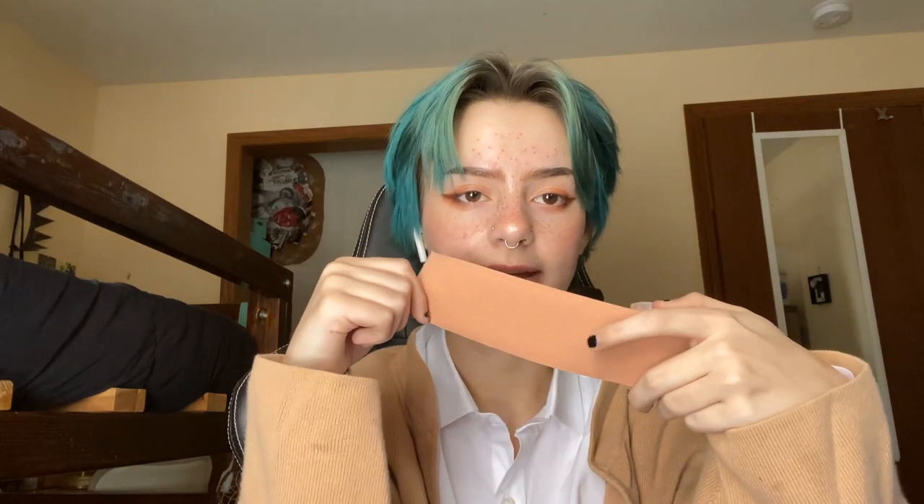It's an alternative to a binder. So, this is trans tape — normally what it looks like, or a good vague idea of what it looks like. It comes in three shades, comes in three sizes, and it ranges around $13 to $15. If you want to look at it, I will link their website in my description.